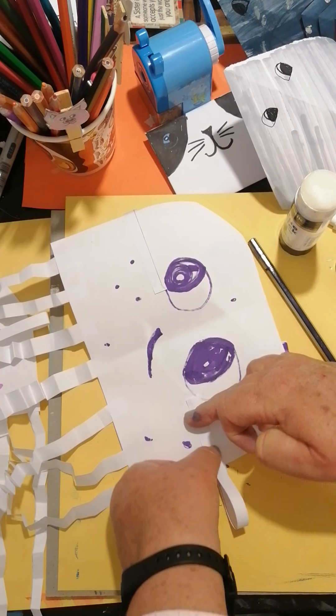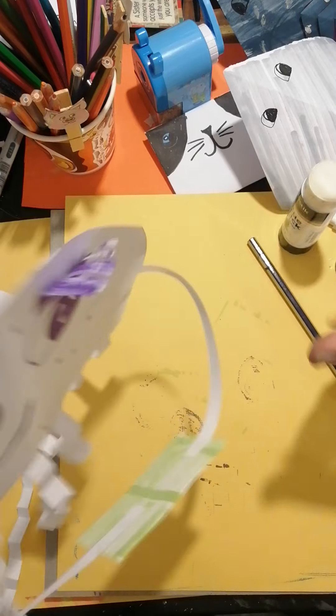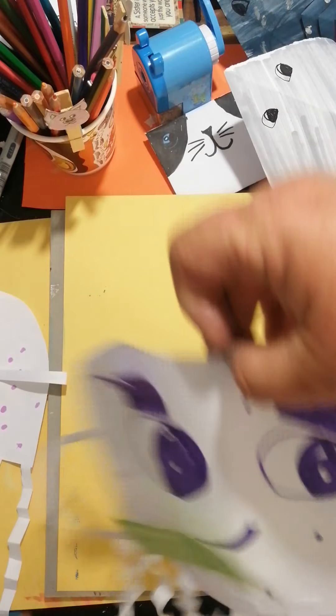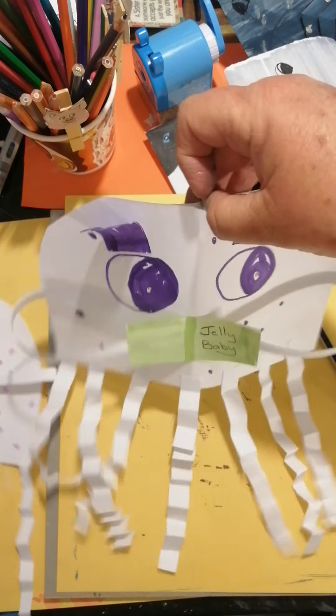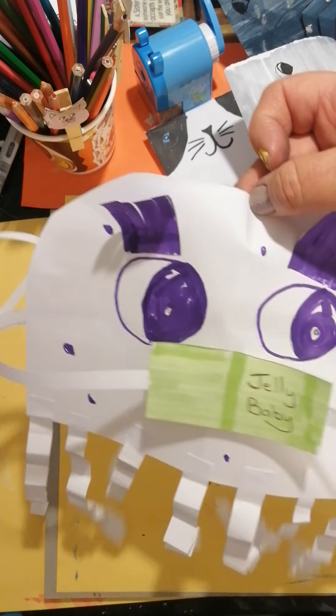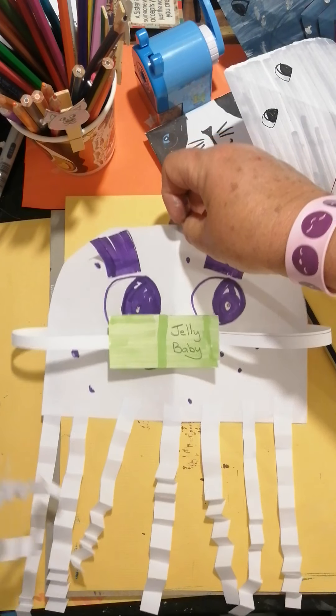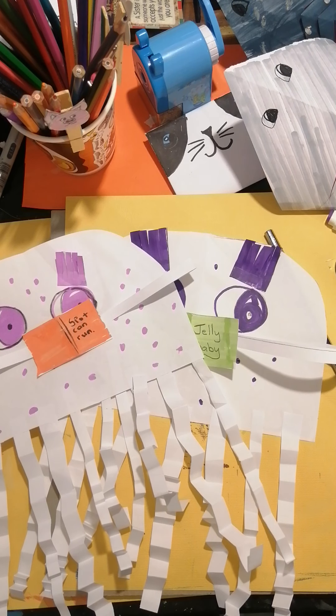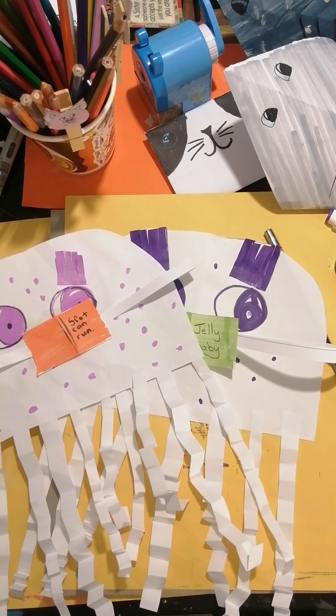And there we go - there's our jellyfish floating by, on his way home from school! And there's his friend - and there they are swimming together. Can you see them from the top? Everything's moving! There in the shadow of the light you can see their legs. We have two friends that have gone to school and they're on their way home. Was this not just great, great fun?